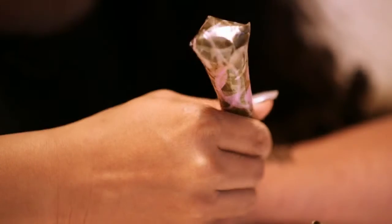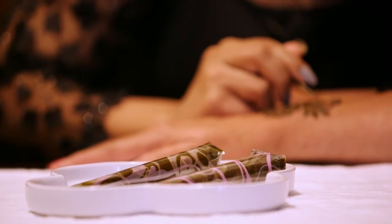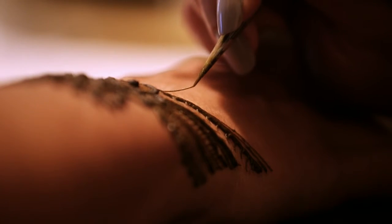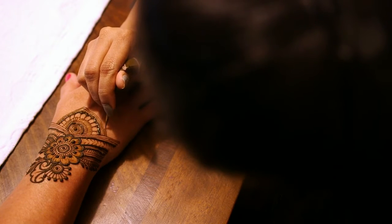There are different applications. People use a needle-based tube to do henna, but I prefer the cone. A cone is nothing but a plastic roll that you roll and then tape with a pin. The pin gives a proper diameter for the thickness and thinness. I like to work with a fusion of thin and thick lines so it gives a lot of depth.